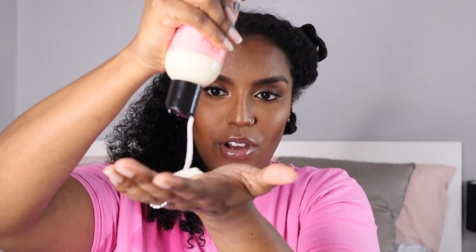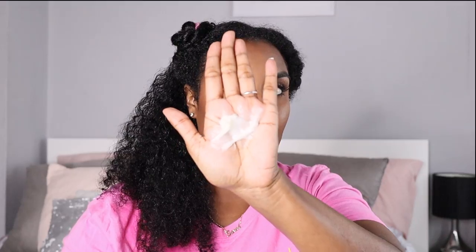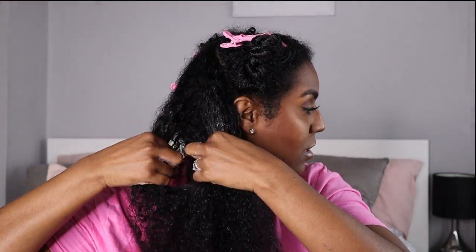It seems really thick — I don't think I'm going to get it out of the bottle easily, but okay. I'm going to start with that amount and see how it works. It feels very buttery, a bit like the deep conditioner, not as thick as I thought it was going to be. That feels really nice on the hair — so far so good. I add a little bit more, get into the section, and apply a little bit more to my ends.